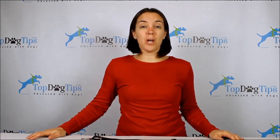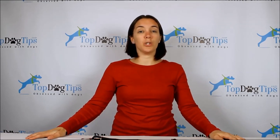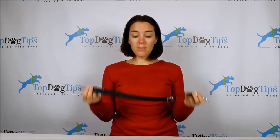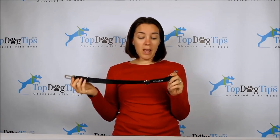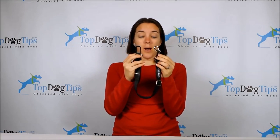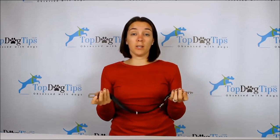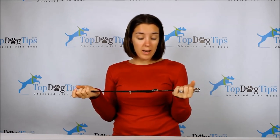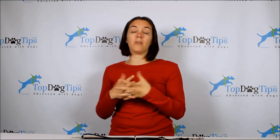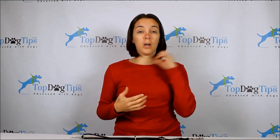Hey everyone, welcome to Top Dog Tips. My name is Samantha and as always I am here this week to do another great product review for you guys. Here I have a Vastar dog seatbelt and this is actually my top pick for dog seatbelts. The reason for that is pretty simple: if you're looking for a seatbelt or some kind of a restraint for your dog in the car, you always want to look for a harness, not a collar.